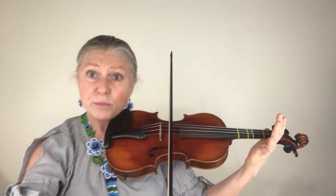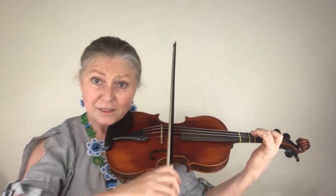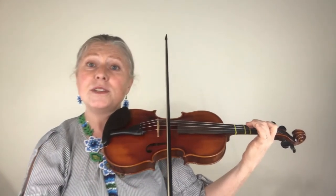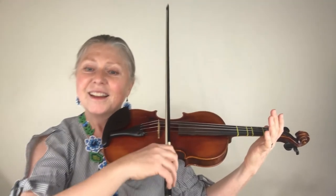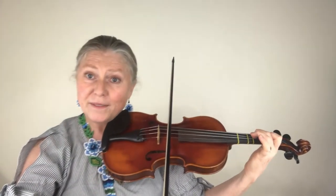Going on, we'll play three open D's, then two. Move your bow to the A and play just the A string. Then go back to the D: open, open, open. Two on the D, and then A.